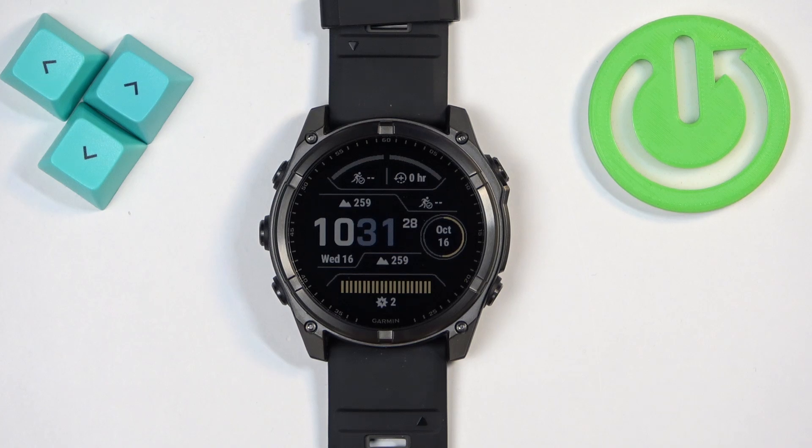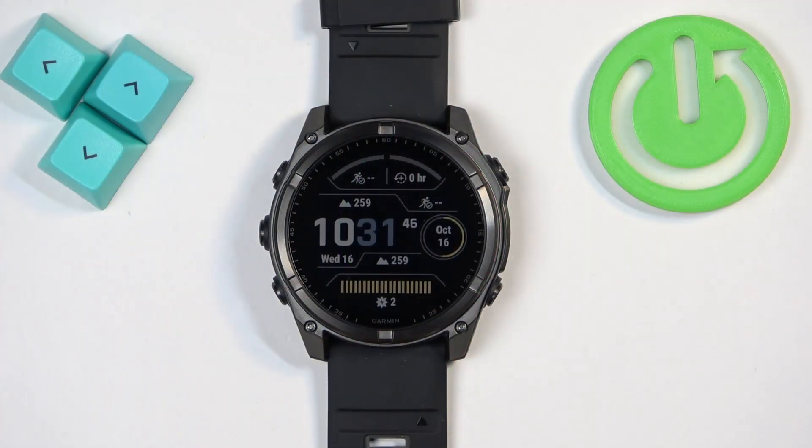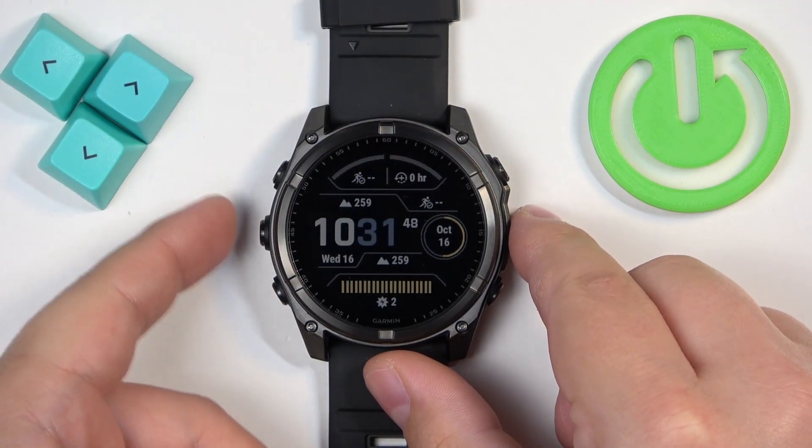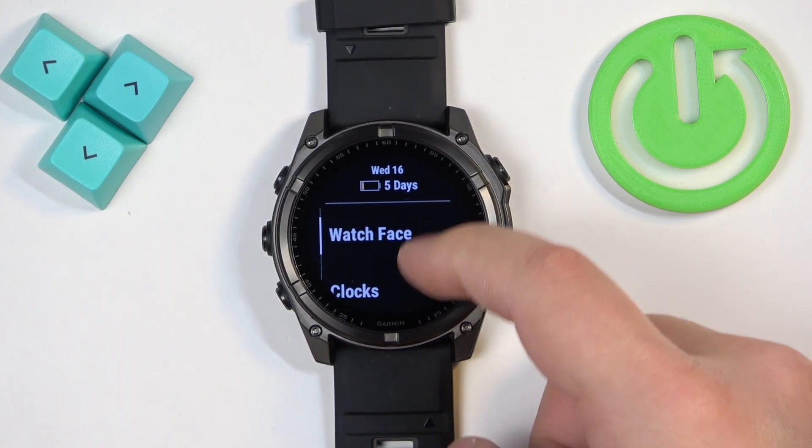Welcome. In front of me I have the Garmin Fenix 8 Solar, and I'm going to show you how to adjust the screen brightness or backlight brightness on this watch. First thing we need to do is open the menu. To do it, press and hold the up/menu button. Once the menu opens, scroll down.